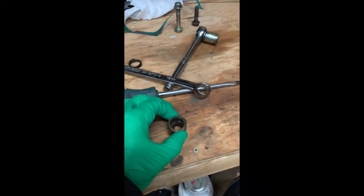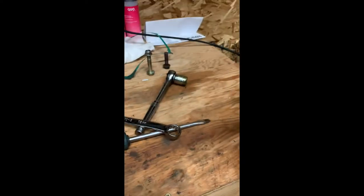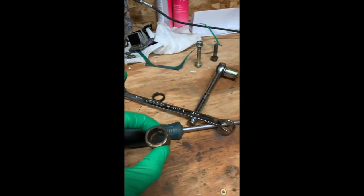We're getting back to the CR80 build here with the swing arm. We're going to be doing the swing arm bearings and I'm going to show you an easy way to pull them out and put them back in. I've got one pulled out here to show you how I did the first one and give you an idea about what I'm going to do with the second one.